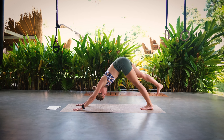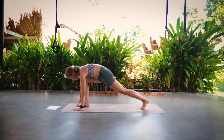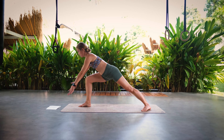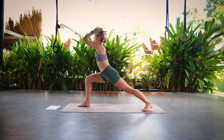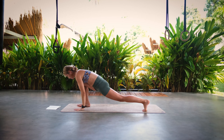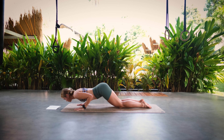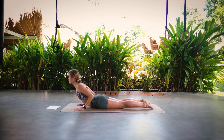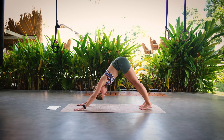Inhale lift your right leg up and exhale step your right foot in between your hands. Inhale, rise into warrior one — back foot 45 degree angle. Exhale low lunge, and inhale plank, exhale knees chest and chin, inhale upward facing dog or cobra, and exhale move back into downward facing dog.